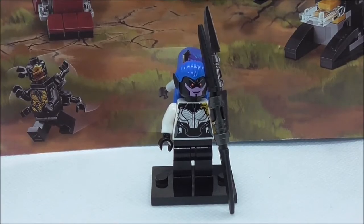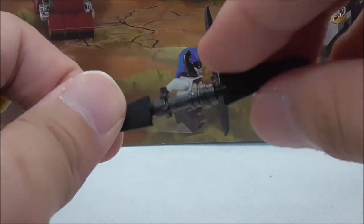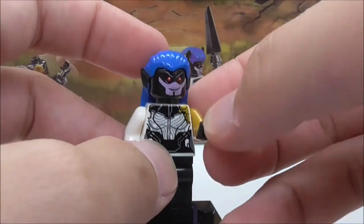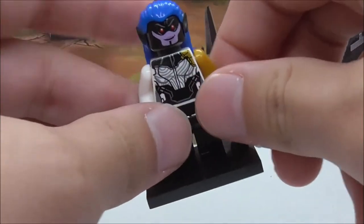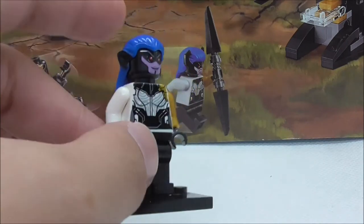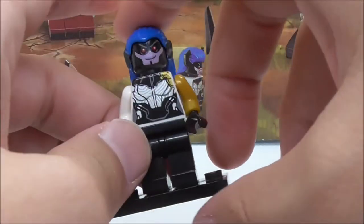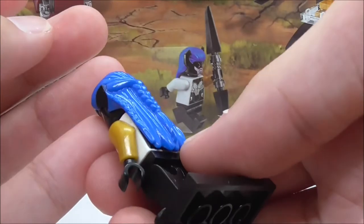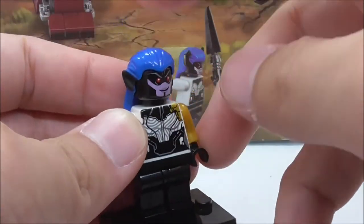The third minifigure is Proxima Midnight, armed with her staff featuring a gunmetal gray lightsaber hilt and two blade pieces. Her hair piece is inaccurate — she's supposed to have a different hair piece, but very few bootleg companies made the correct one. One company that did is Zinn, so if you want a more accurate version you should get the Zinn version. She comes with this elf hair piece with ears, which looks really weird, but the blue hair looks nice.